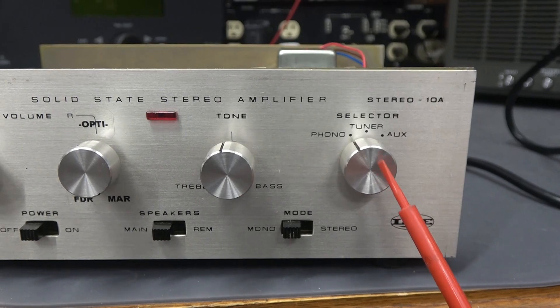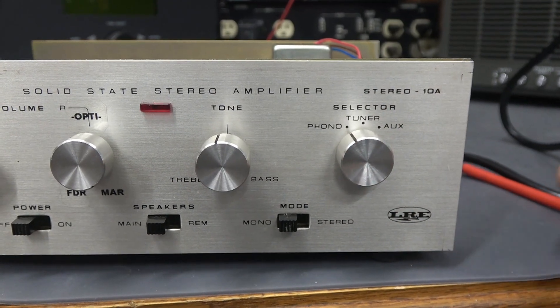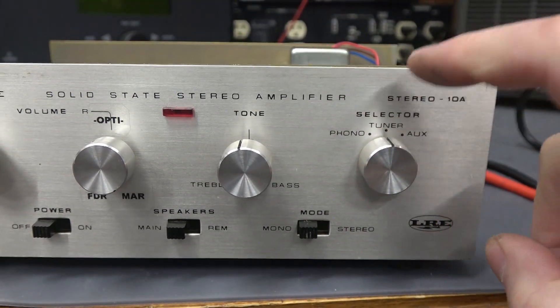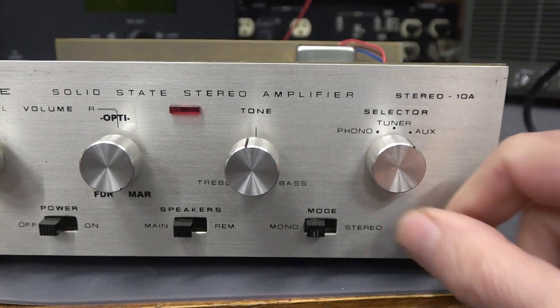The input selector has been repurposed as the power switch, plus it selects the primary tap of the output transformer. This position is off; here power's on and you're at the 5k tap; and now this is the 8k tap.